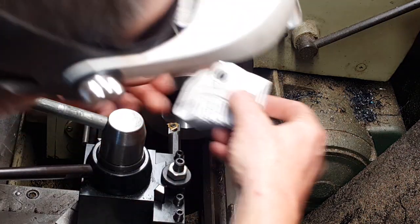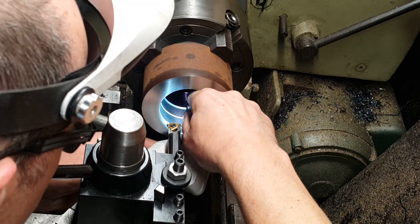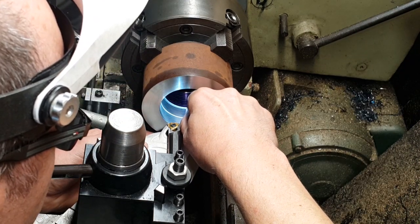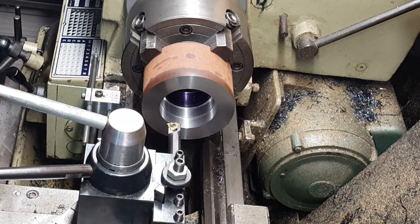Right, so we'll just check that thread. Yep, spot on. Right, so now we'll just cut those threads.